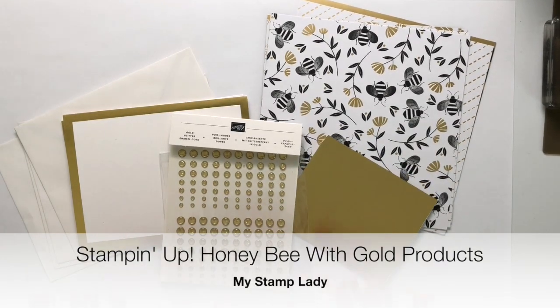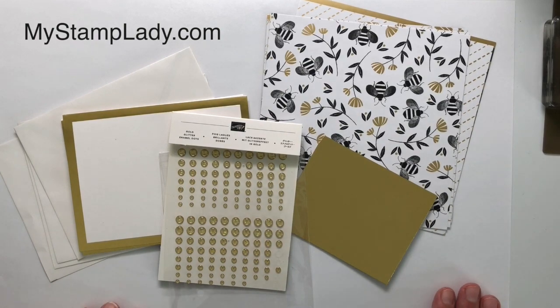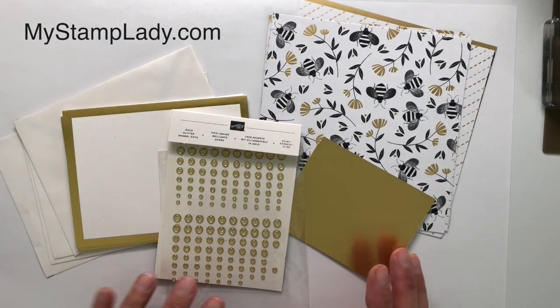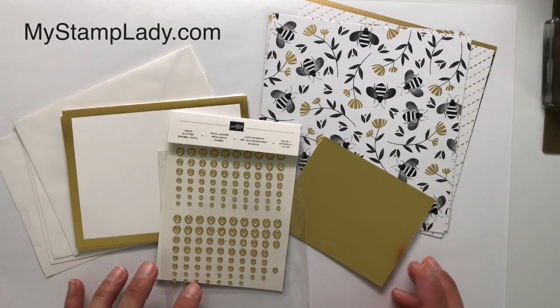Hello, it's Chris from My Stamp Lady and I have some really fun products to show you today. They all coordinate, and that is one of the best things about Stampin' Up! — they coordinate. There are so many products, it makes it so easy to create your projects.